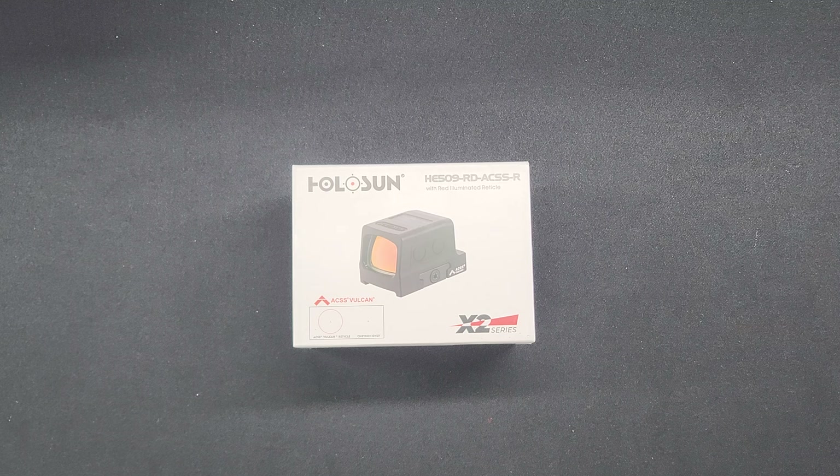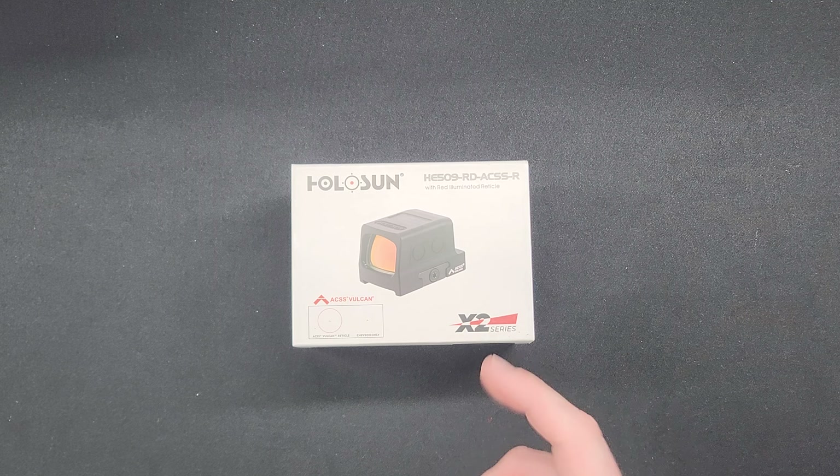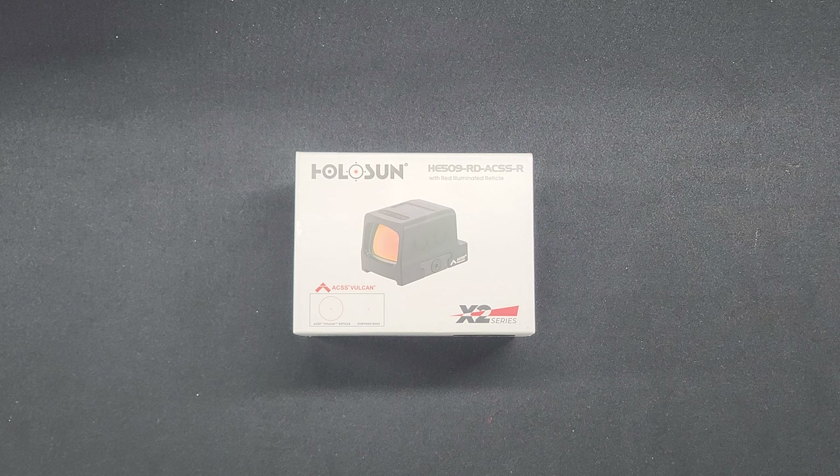Hey guys, what is up today? We're going to be doing an unboxing of the Holosun 509 — it's actually the HE509, so it's got that ACSS Vulcan reticle from Primary Arms. Let's go ahead and get into the video.